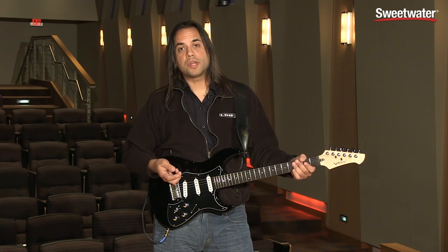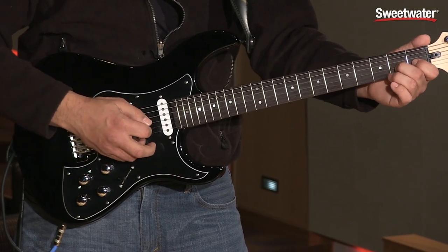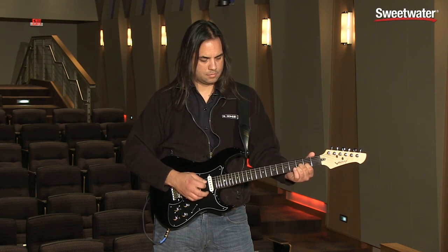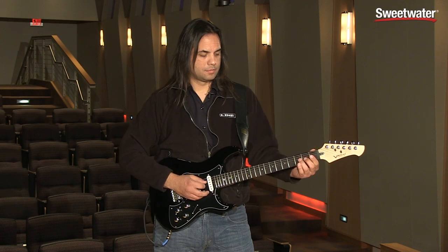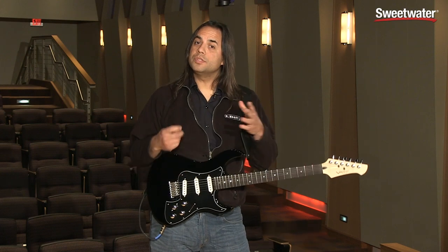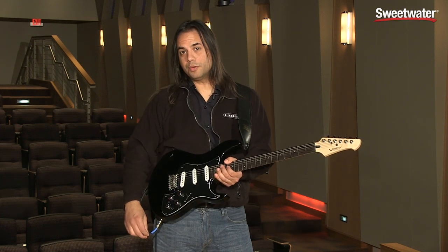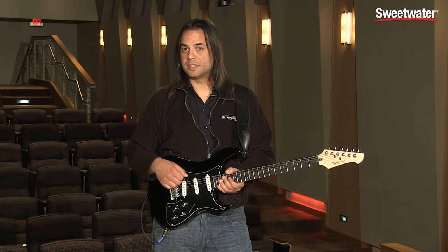Maybe you're in a situation where you need a sitar — all you need to do is move from the first position to the second position. Or maybe you're playing in a situation where you need a banjo. You're going to get all these great sounding instruments at the tip of your fingers. You don't need any external hardware to make this happen. It all happens inside the guitar, either through a standard quarter-inch cable, or you can use the Variax Digital Interface cable if you're going into a specific Line 6 product that supports that.